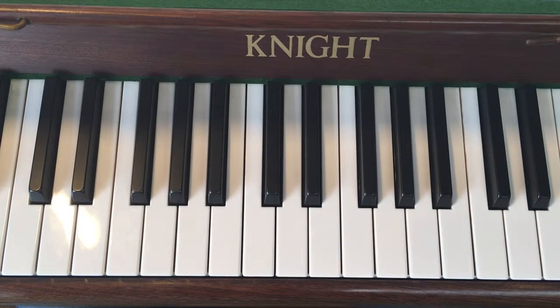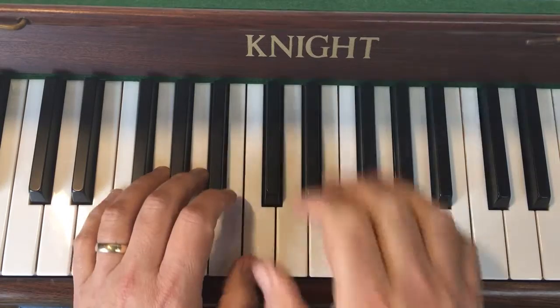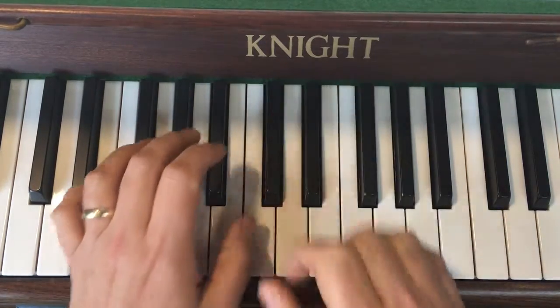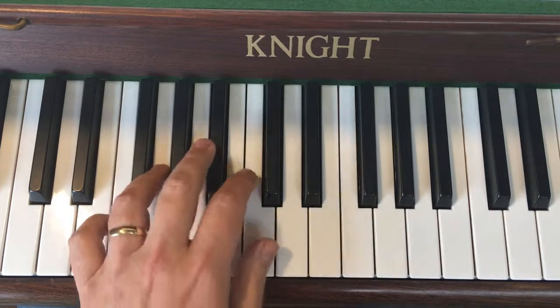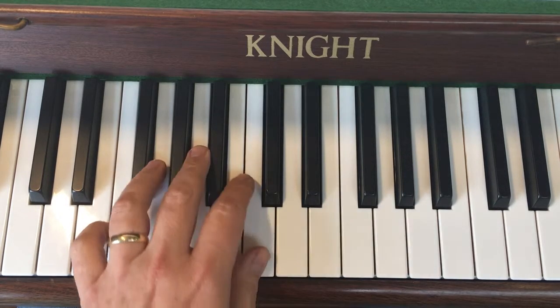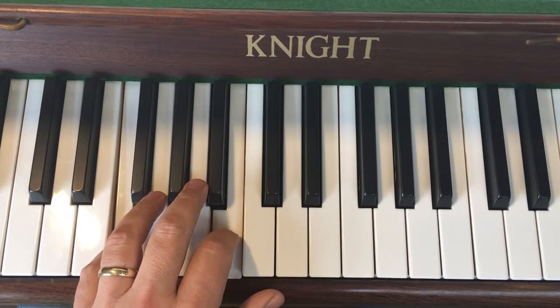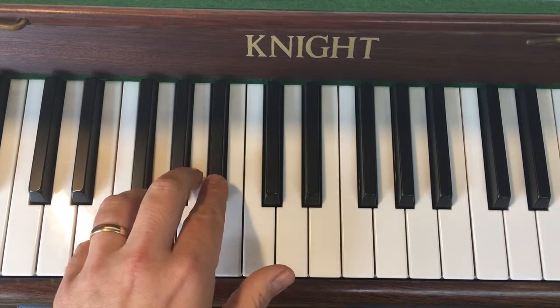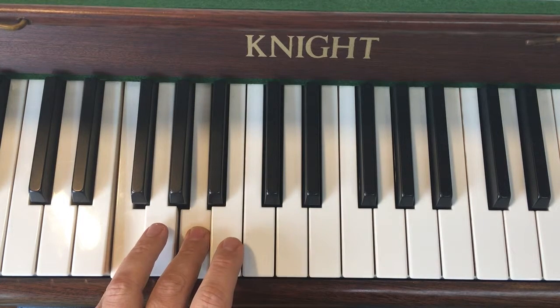Now we're going to go straight in and look at the left hand chords that go under that. The starting note — your thumb is on the same C that your right hand's on, so your thumbs are sharing C. Thumb on a C, little finger on an F down here, and under that melody you've got a chord like this. Then you use your second finger on the B, then move your second to the B flat, and then your third finger on the F and the A.